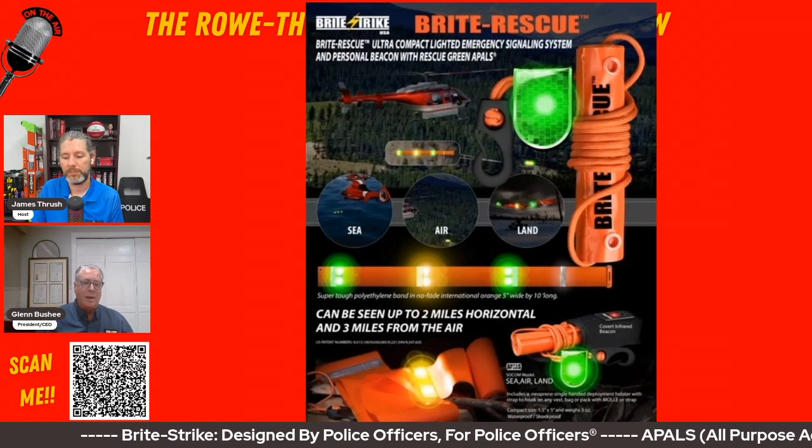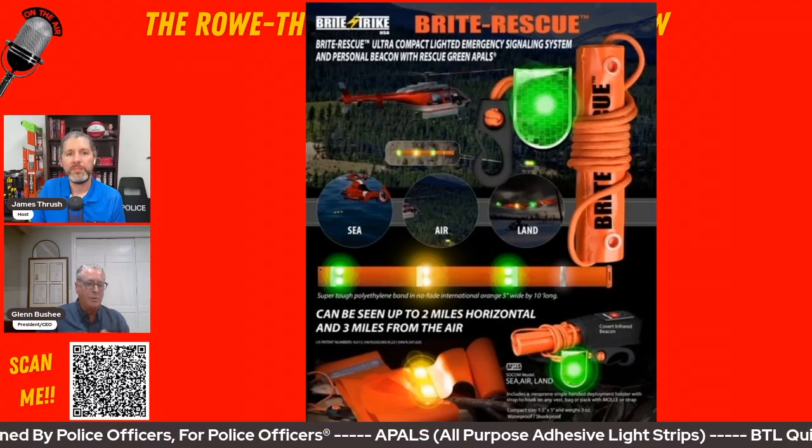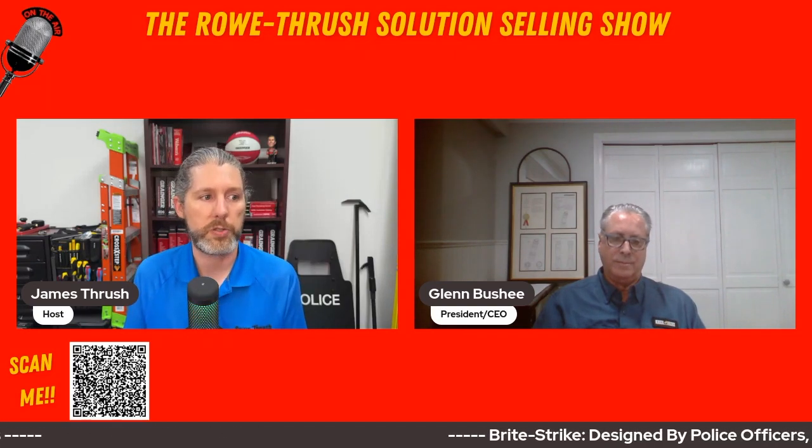The reflective and lighting features make it great for off-grid people, but there's also industrial and commercial use. If you're watching this video, there is a QR code below — scan that with your phone and it'll take you to multiple websites: Bright Strike products on Grainger.com, their YouTube channel, other social media sites, and their website. Scan that code to learn more about Bright Strike.